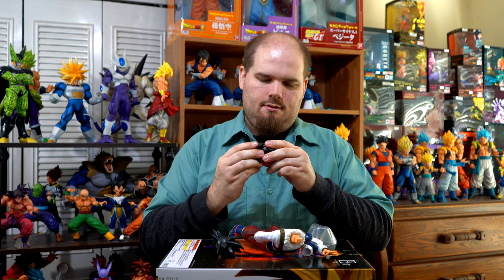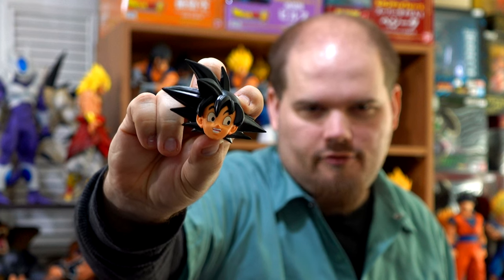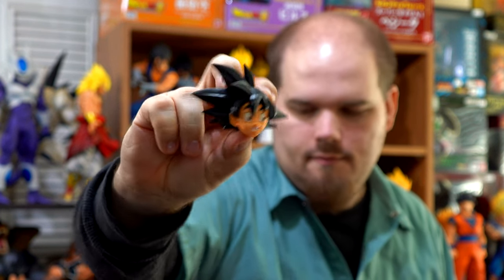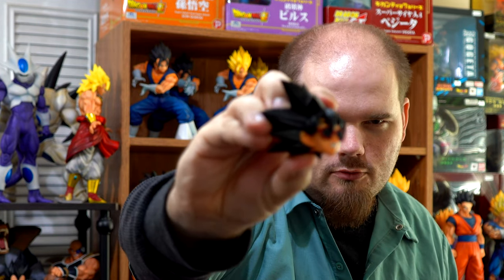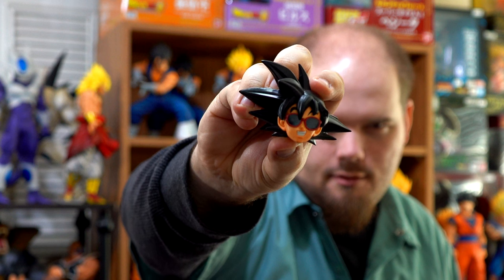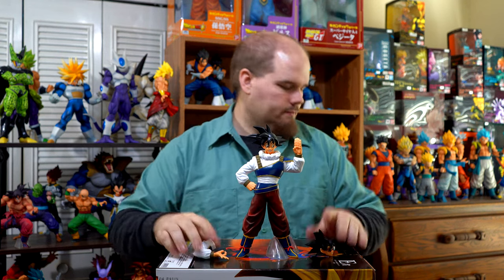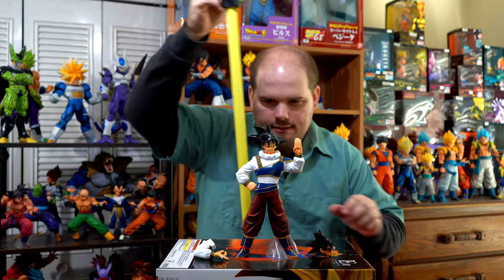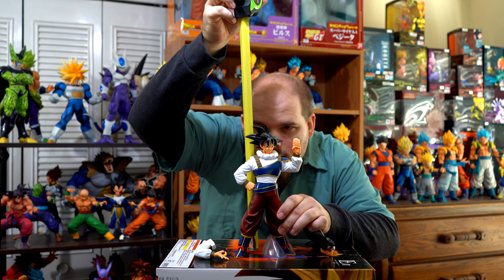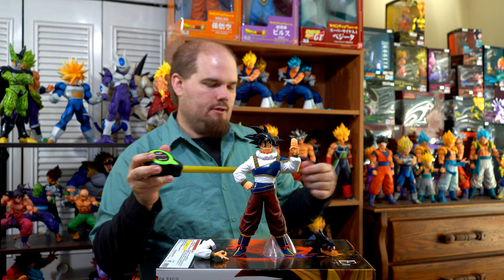And then the heads — you get two of them. You get a delighted look on his face head, and you get the head that comes with Master Roshi's glasses. He does not need the ankle support, but we're going to use it anyways.